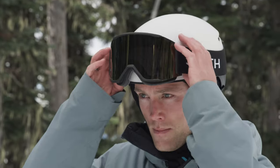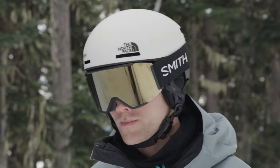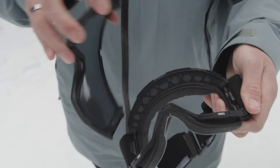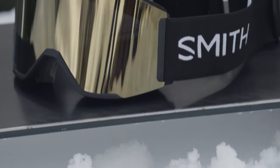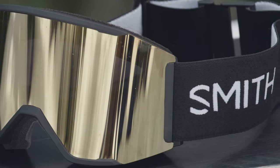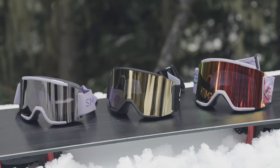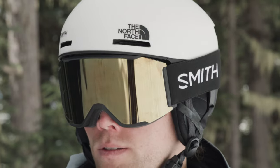The Squad Mag Goggle is a helmet-compatible medium-to-large fit featuring the Smith Mag Interchangeable Lens Change System. Dual locking mechanisms and eight magnetic contact points enable speedy and secure lens changing to get you back riding in no time. A cylindrical carbonic X lens with Chromapop lens technology offers greater definition, more natural color, and unmatched clarity, allowing you to see more detail in any conditions. Tapered lens technology corrects any distortion by progressively tapering the lens from the optical center towards the outer edge.